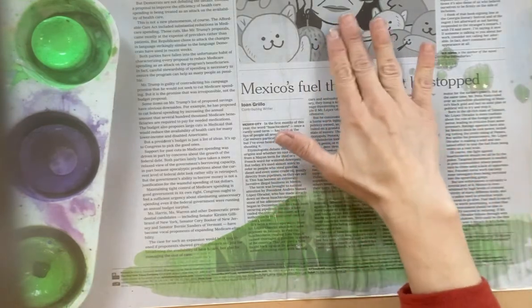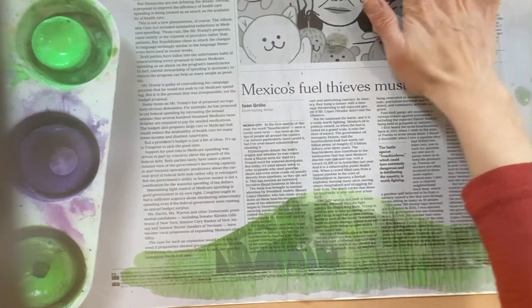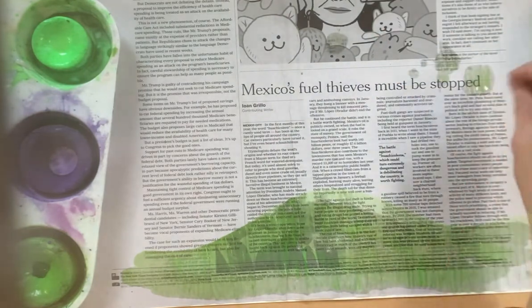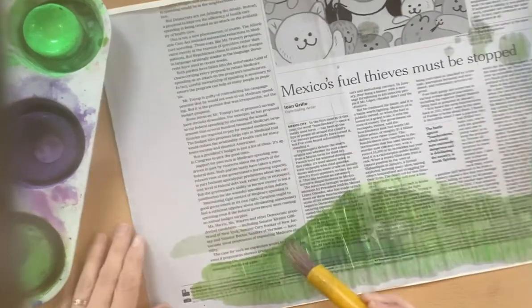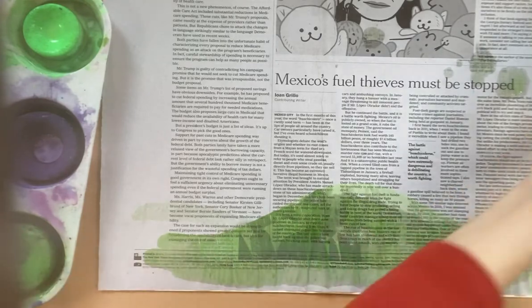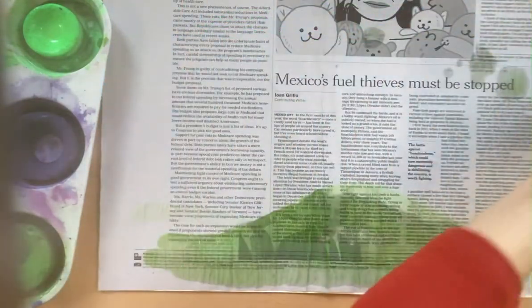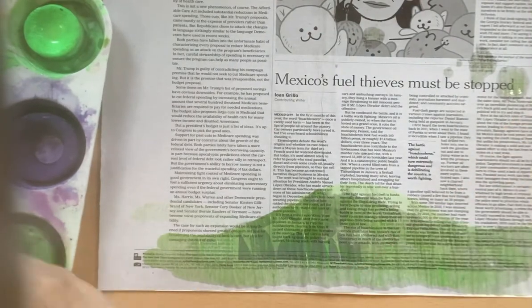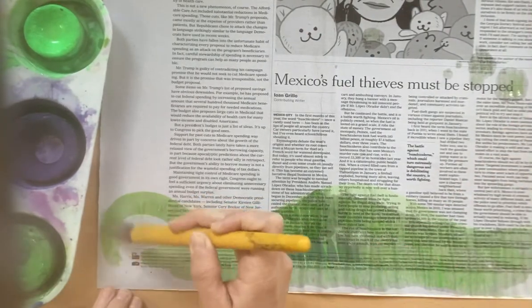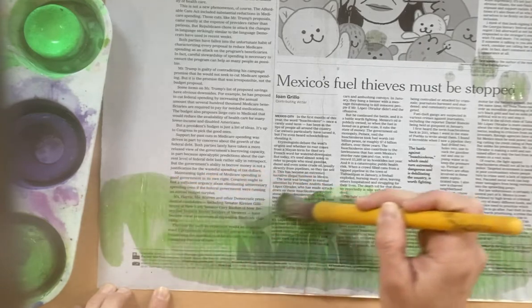If you see some splatter, we don't want any color up here, so you can blot that with a tissue and clean it up. Try to make sure it only stays here on the bottom — we don't want it splattering everywhere. I have a good amount of green down here; if you think you need a little bit more, we can add some.